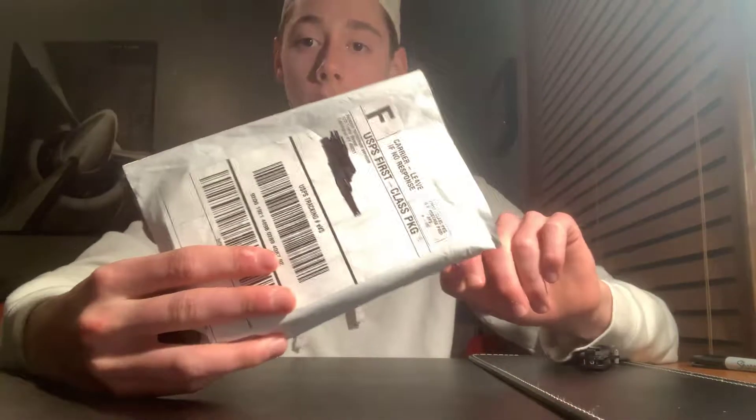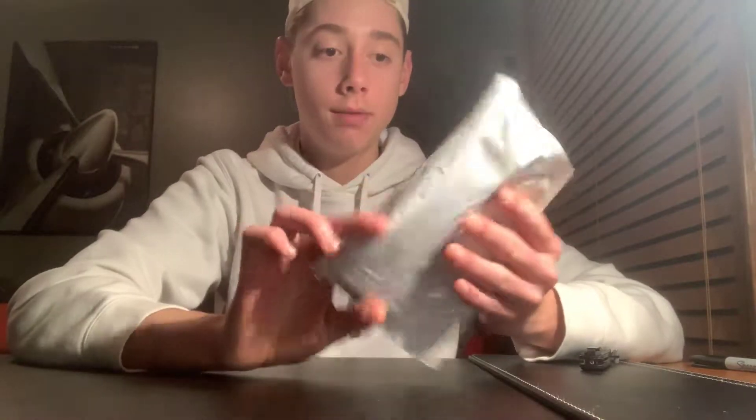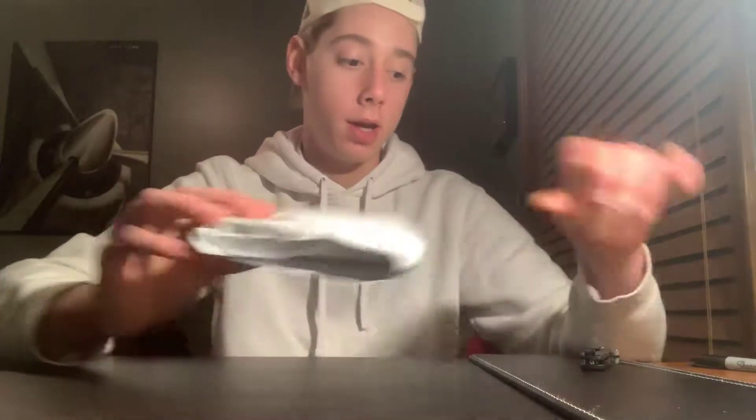Hey guys, welcome back to another video. In today's video we have another one of the Attack Force knives. I'm pretty sure I have like four more knives coming, but right now this is the one we have. It came in this package.